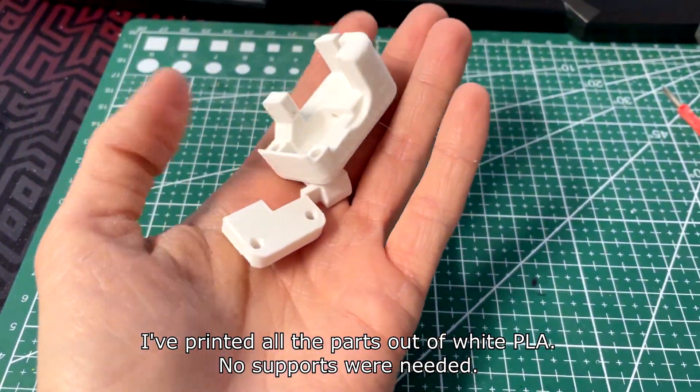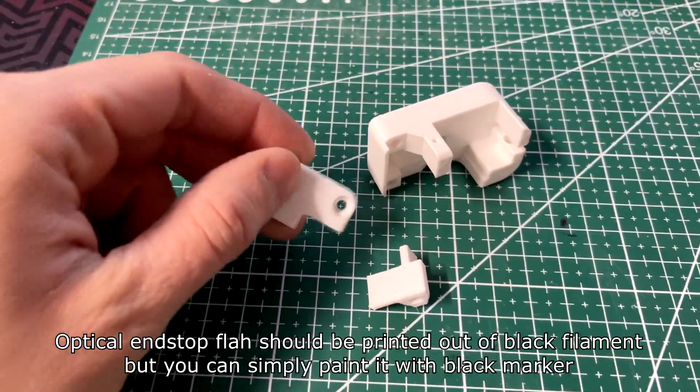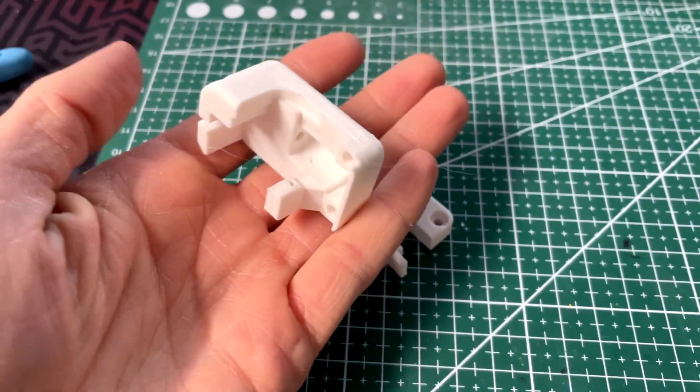I've printed all the parts out of white PLA. No supports were needed. The optical end stop plug should be printed out of black filament, but you can simply paint it with a black marker.